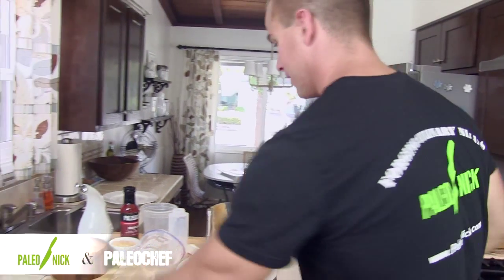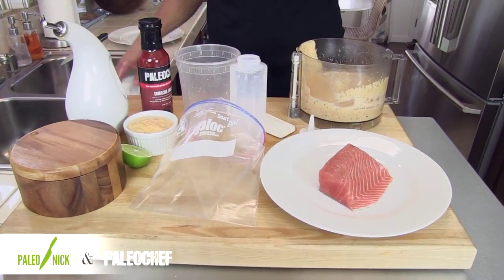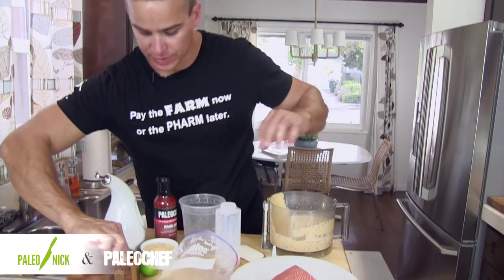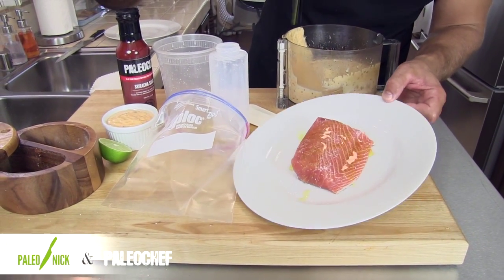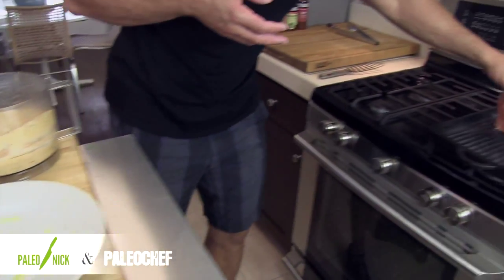We're back here and the cutting board is pretty much blown up — I don't know what happened. But we're going to knock out two more things and then wrap this whole sriracha mayo up. I've got a piece of Alaskan king salmon. I'm going to salt that, and then add a little — or kind of a lot — of olive oil, and then we're going season-side down on the grill pan.